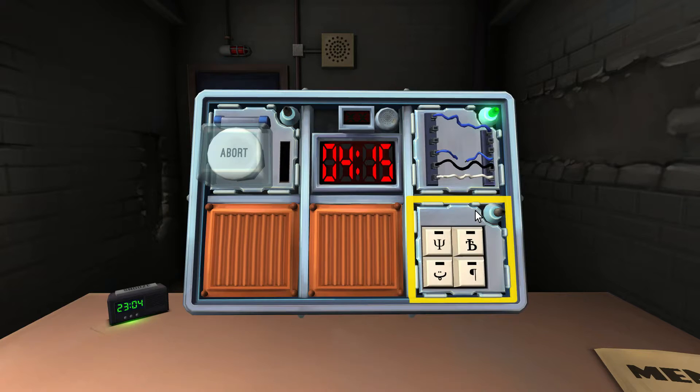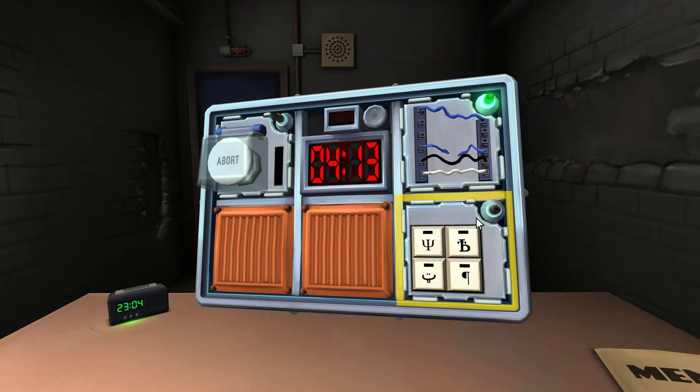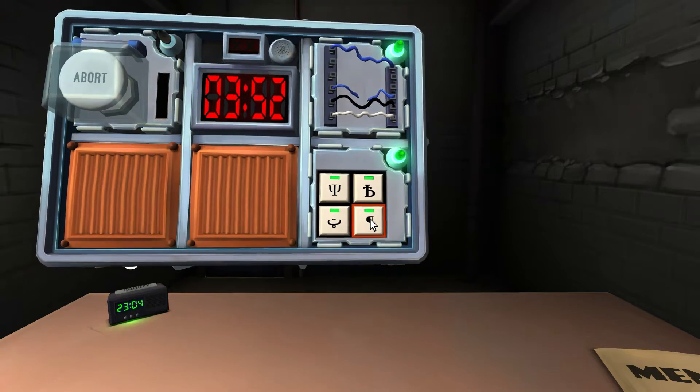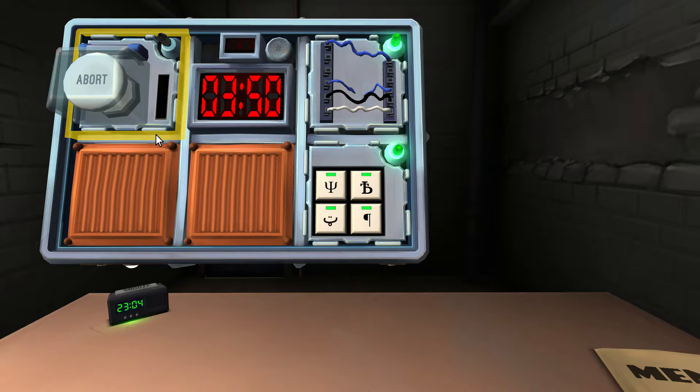Alright, the symbols thing — are you ready? First one looks like a pitchfork. The next one looks like a T and a B crossed or combined. Next one looks like a smiley face. And the last one looks like the paragraph symbol. So: pitchfork, smiley face, TB, paragraph. And there's a button that's white that says 'abort'.